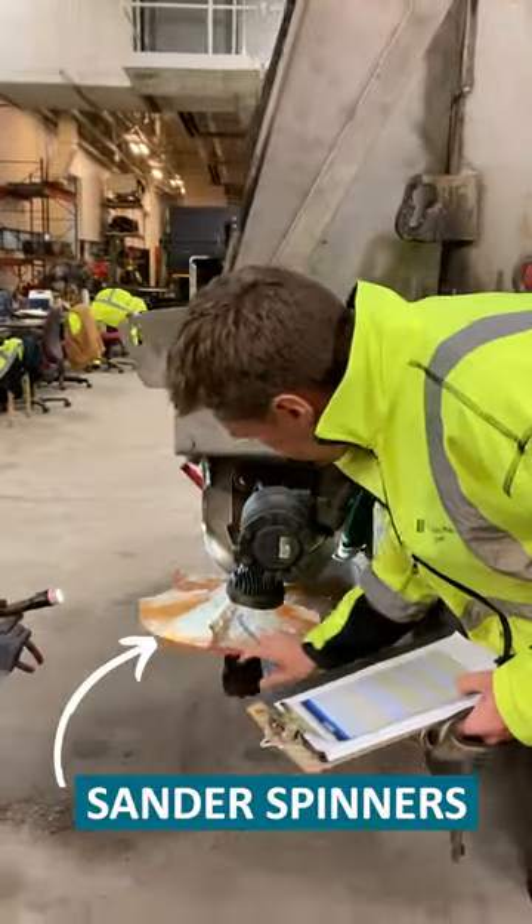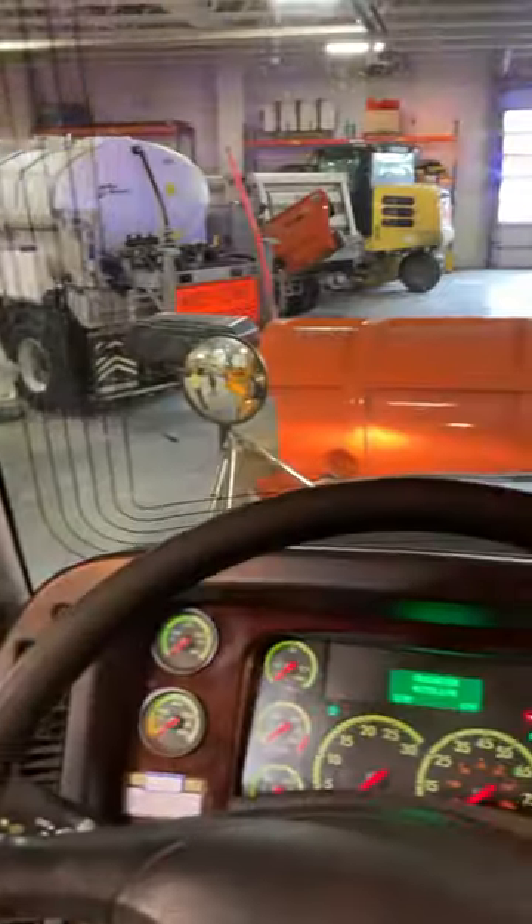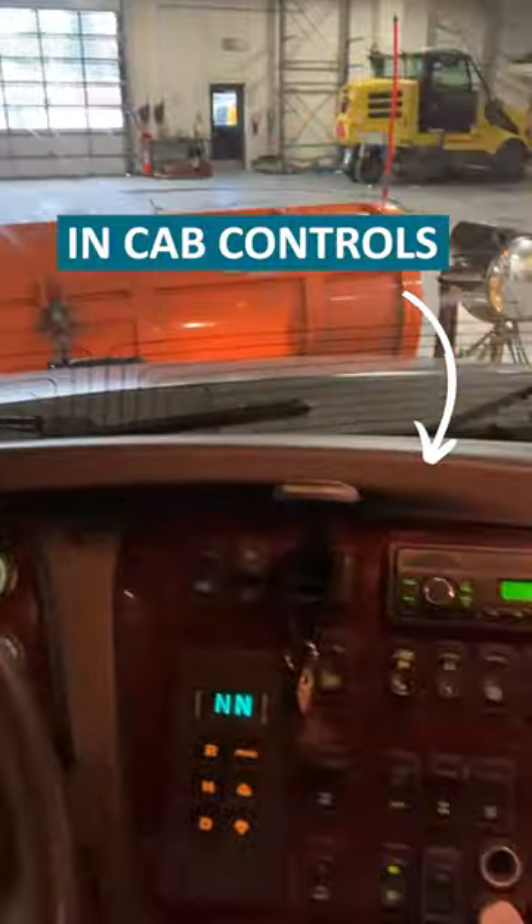Just looking at our sander spinners here. We do a series of light checks and things inside the cab, making sure all of our electronics work.